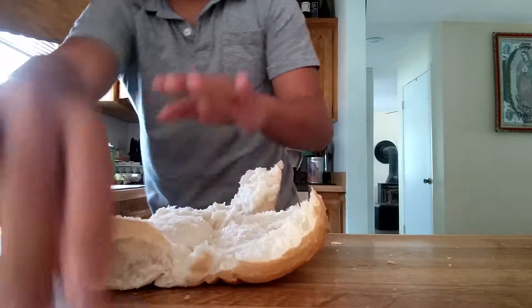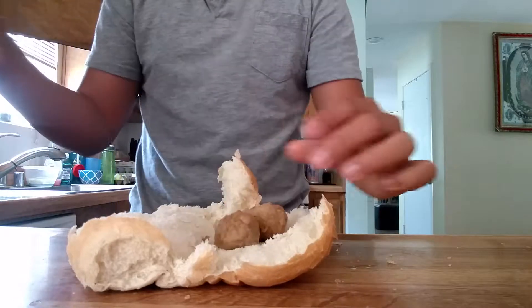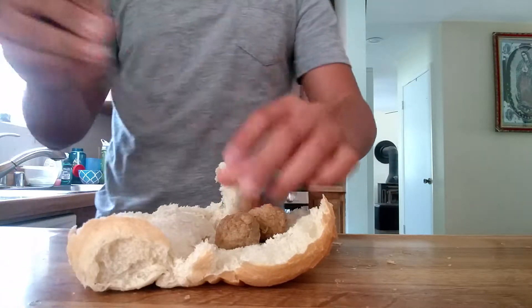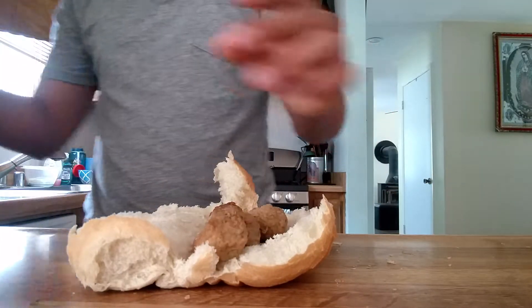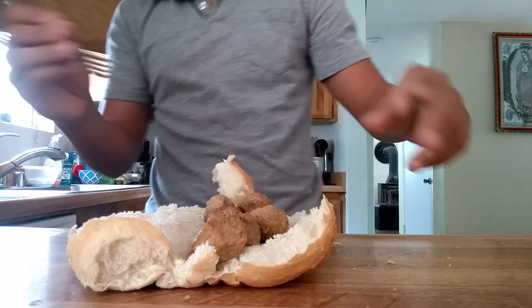you grab one meatball and put it on. Every bite must contain one meatball. And as you can see, I have small bites, so that's why I added a lot of meatballs.